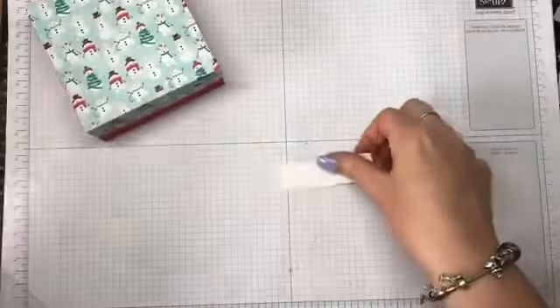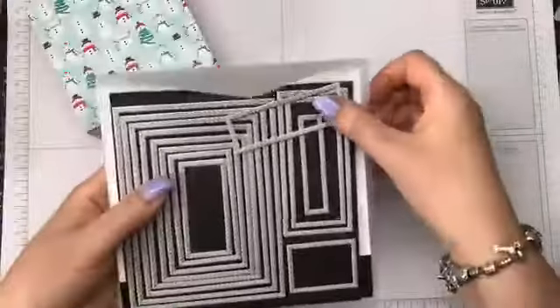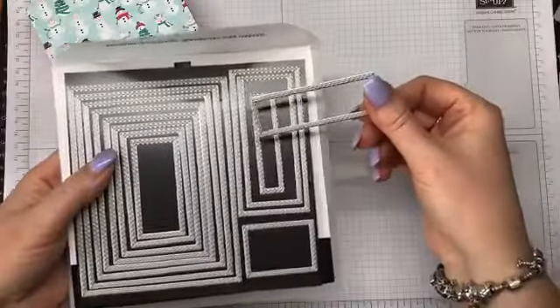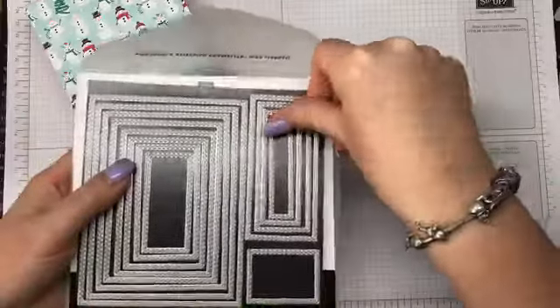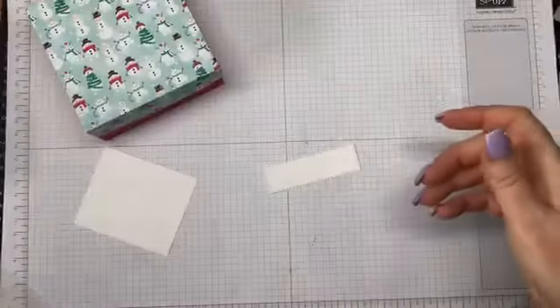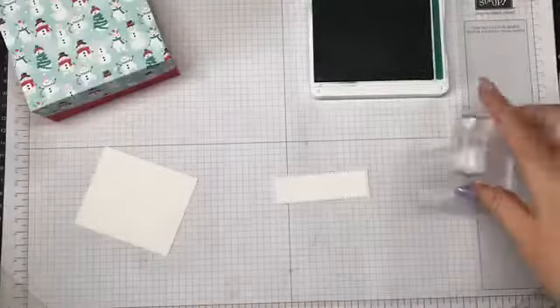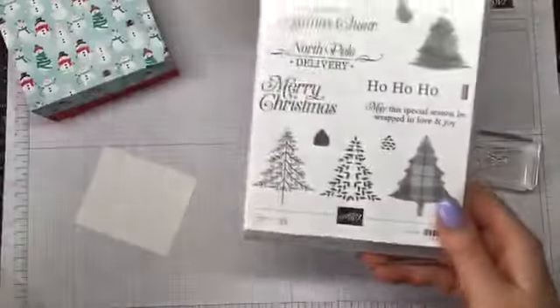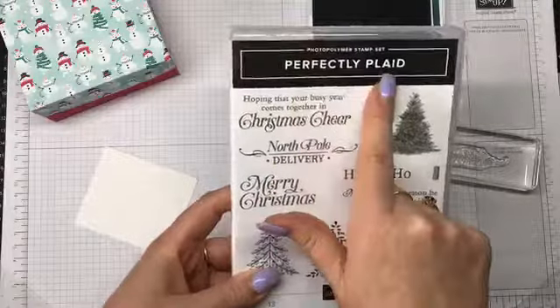To decorate, I've got a piece of Whisper White and I've just cut that out with the Stitched Rectangle Framelits. I've done that already because my Big Shot's on the opposite side of the room. I have some Shaded Spruce ink and I'm going to stamp with this one — the North Pole Delivery from the Perfectly Plaid stamp set.